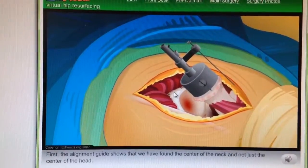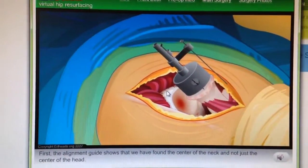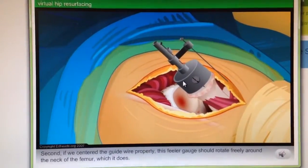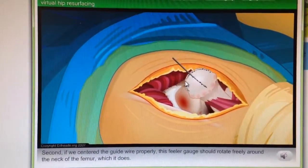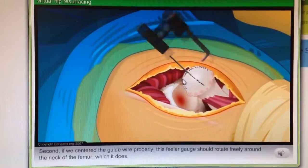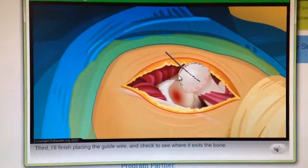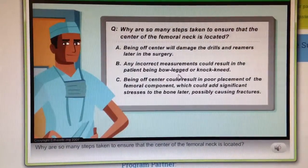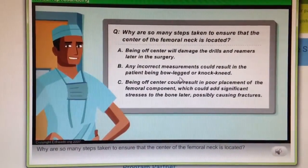First, the alignment guide shows that we have found the center of the neck and not just the center of the head. Second, if we centered the guide wire properly, this feeler gauge should rotate freely around the neck of the femur, which it does. Third, I'll finish placing the guide wire and check to see where it exits the bone. Why are so many steps taken to ensure that the center of the femoral neck is located?